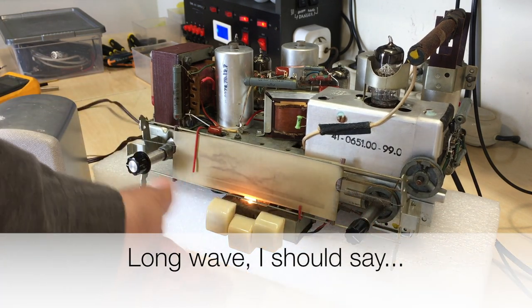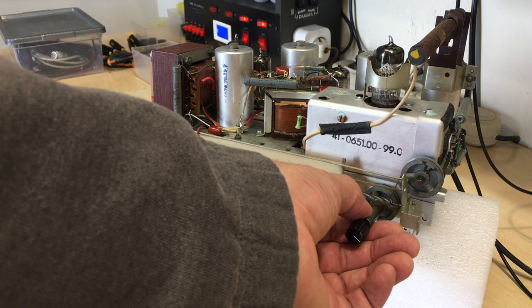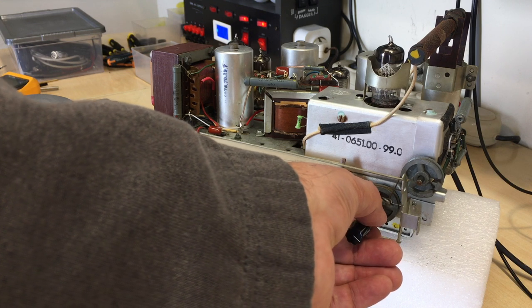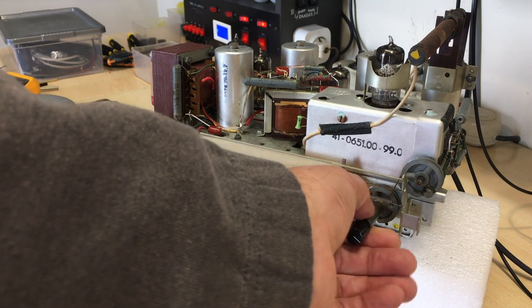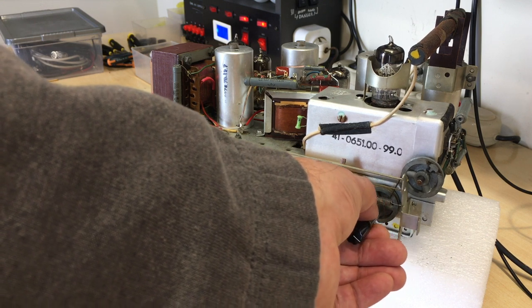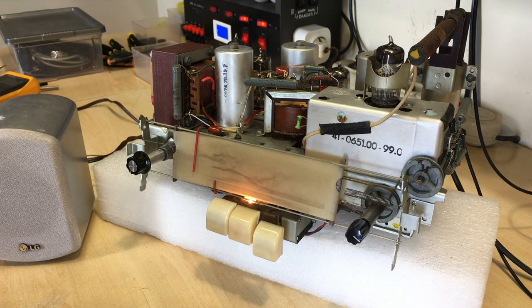On much bigger ones, AM right now you'll get nothing, but FM is bloody brilliant. It's actually picking up better than some of the ones I've done that don't have this limited size. It's a very, very good reception, even as is, with no alteration whatsoever to the tuning or the alignment.